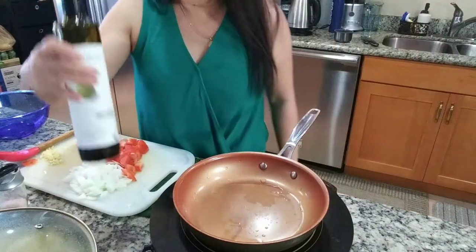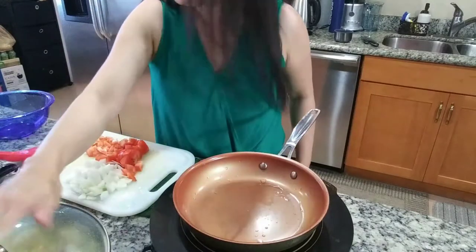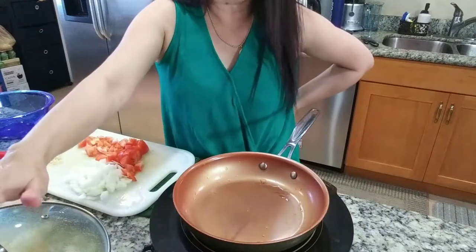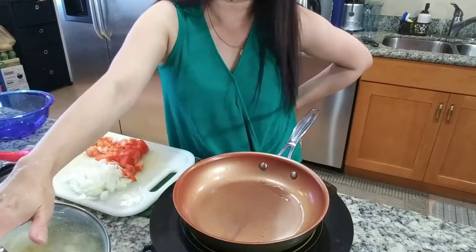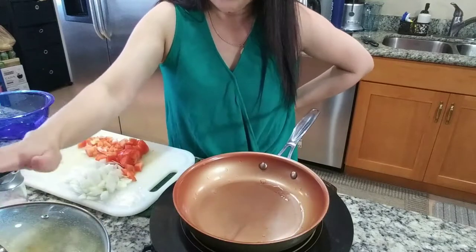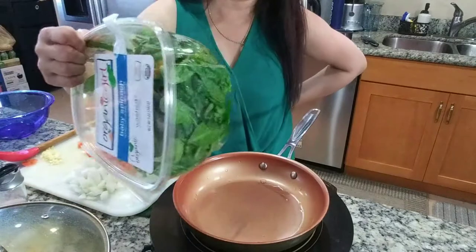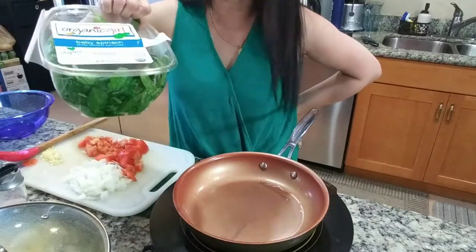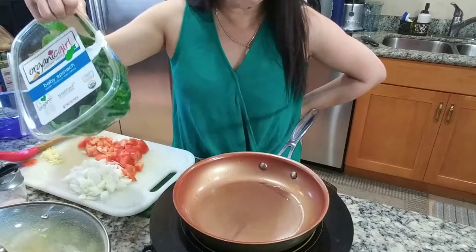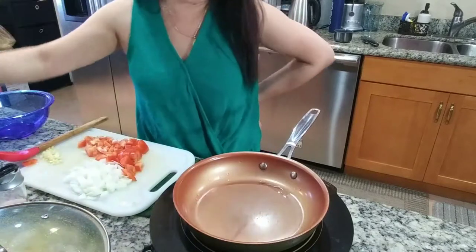I'm going to use olive oil. You can also add eggplant in here if you want — I don't have any and I don't really like eggplant, so I'm just going to do squash and some spinach. You can also use sweet potato leaves or kangkong, or malunggay moringa, but I have spinach so I'll use spinach.